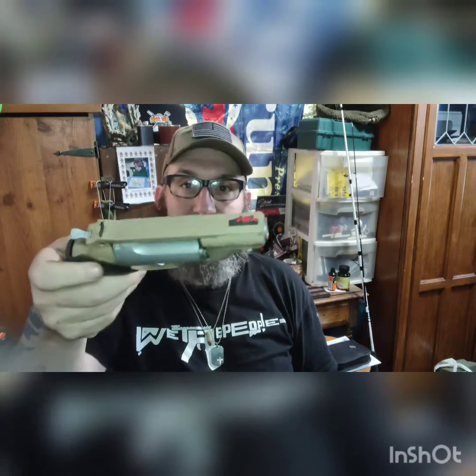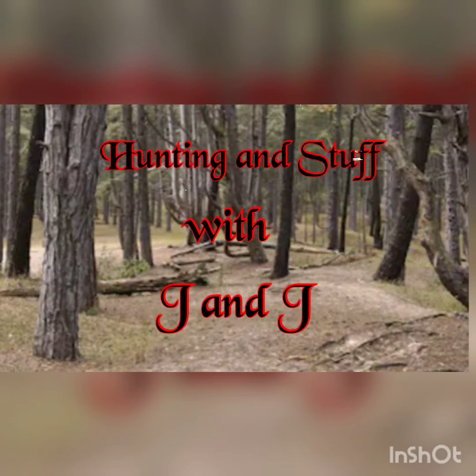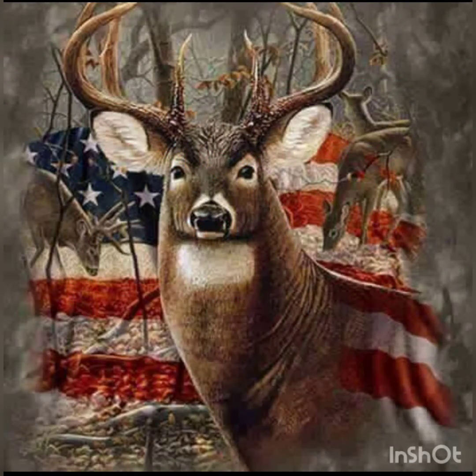This is the Taurus Judge Public Defender. Let's check it out. Hey guys, welcome back to the channel, and we are talking in the Gun Talk Room. This is the Taurus Judge.